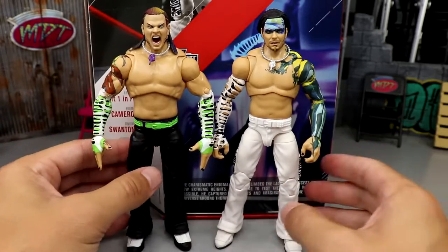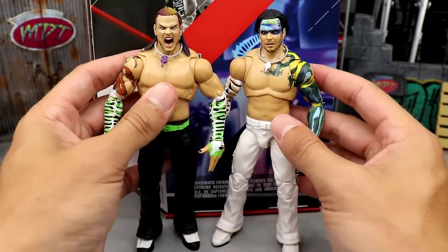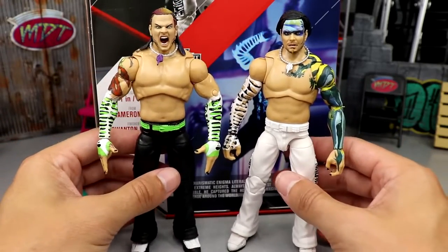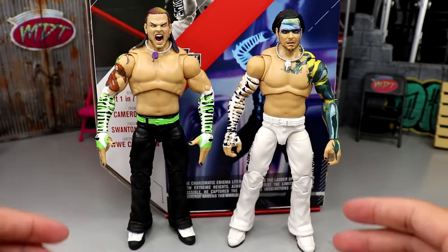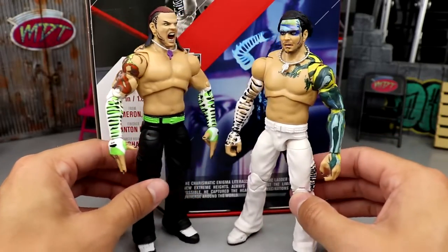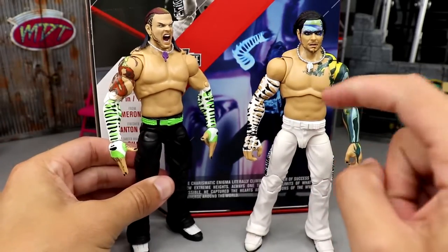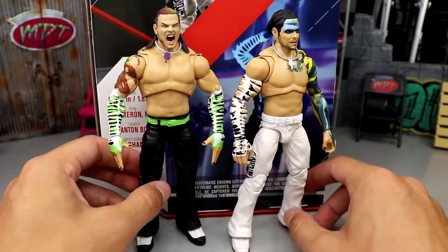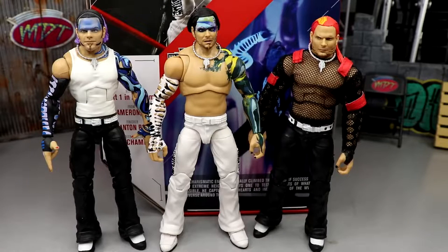For figure comparisons, here is the first Ultimate Edition Jeff Hardy next to this one. You can just see the difference in the torso — look how much more natural this one looks. This new one actually stands a little bit taller, and the arms are shorter and more proportionate. It's just brilliant — a real game changer. You could potentially swap the torso, but you'd be missing a lot of tattoos — maybe decals could work.